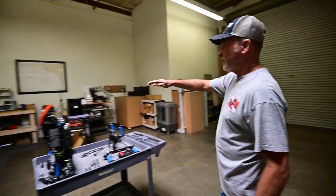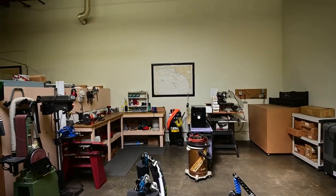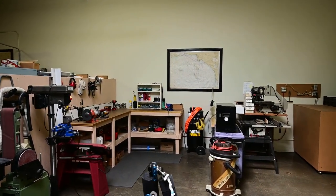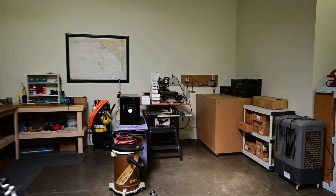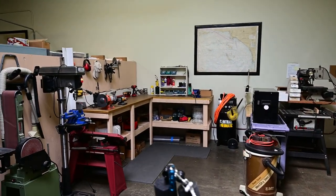We have our machinery in this area where we build some of the parts, and our tumbler is back in the back in that box. But this is our setup right here, and it works out great.